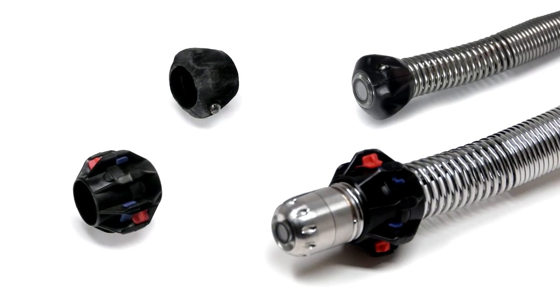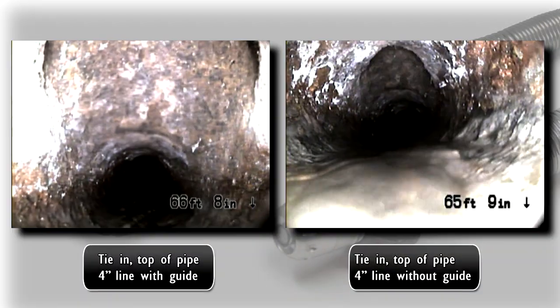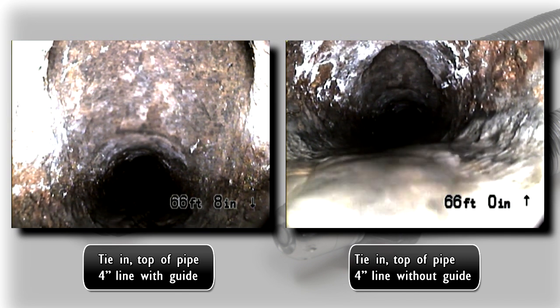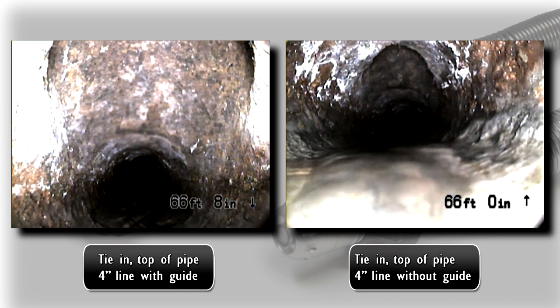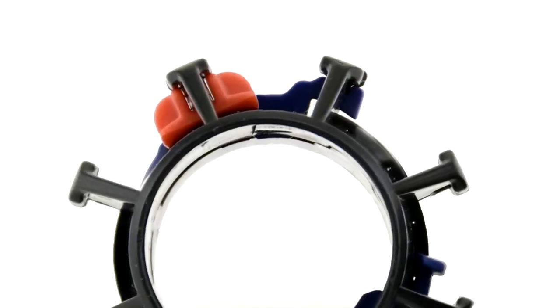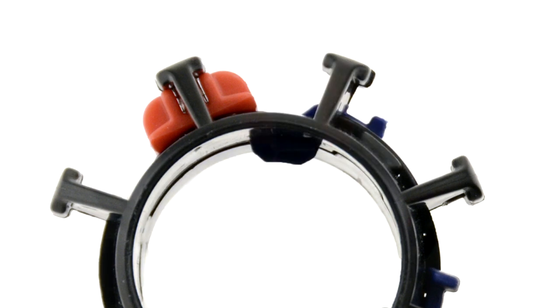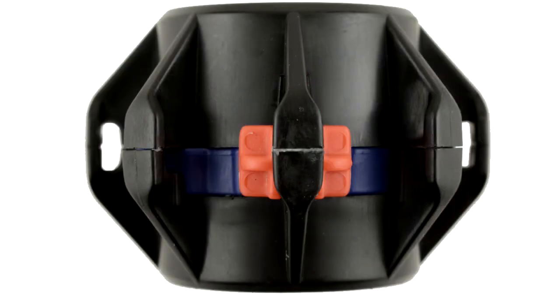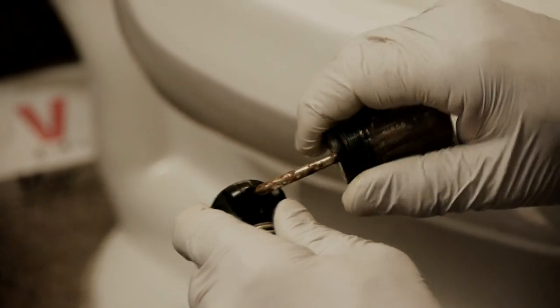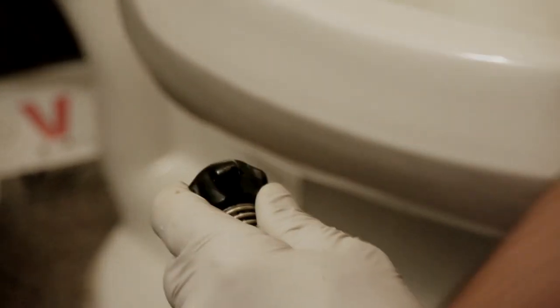Each system also includes pipe centering guides. Pipe guides help center the camera in the line for a better view of the pipe and can improve the camera's ability to push through turns, fittings, and offset joints. Ball type centering guides have locking tabs that allow the guide to be attached and removed quickly. Camera head guides attach to the front of the camera head and use two screws to hold the guide in place.